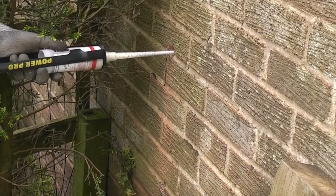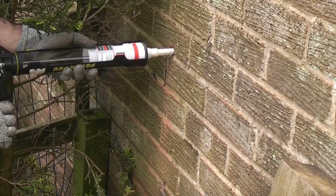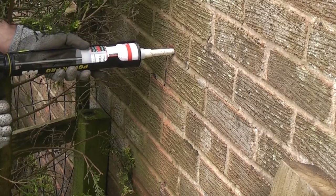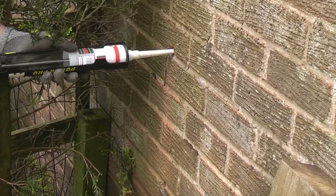I'm now going to place the nozzle into the hole as far as it will go. I'm now going to squeeze the handles together, ensuring that I'm injecting the resin into the hole as I pull backwards on the gun. That will ensure that the hole is filled with resin.